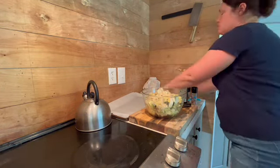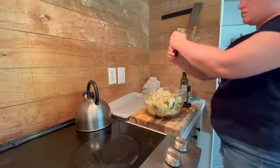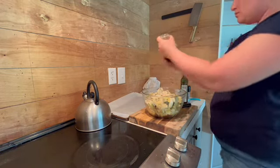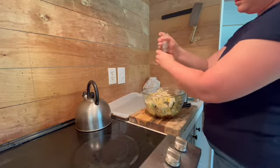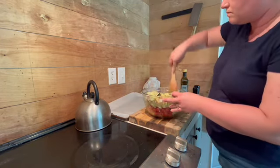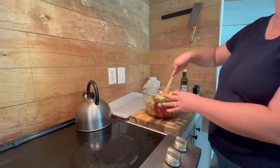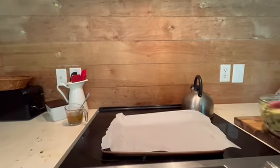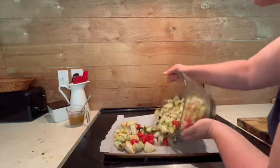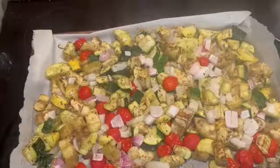After you prepare and cut all your vegetables, you're going to want to add olive oil — or you can use avocado oil — and then add granulated garlic, Italian seasoning, onion powder, salt, and pepper to taste. Mix it up in the bowl, then put it on your sheet pan and bake at 350°F for about 20 to 25 minutes, and you will have a wonderful, healthy summer side dish.